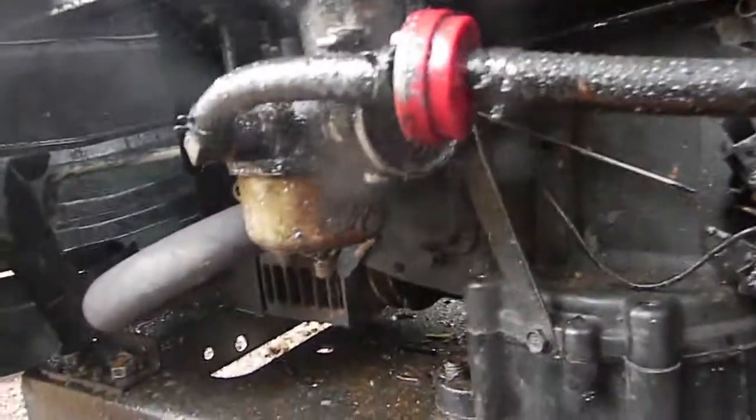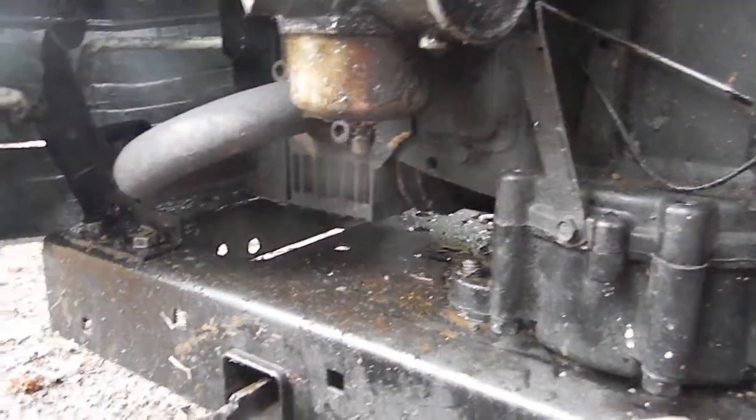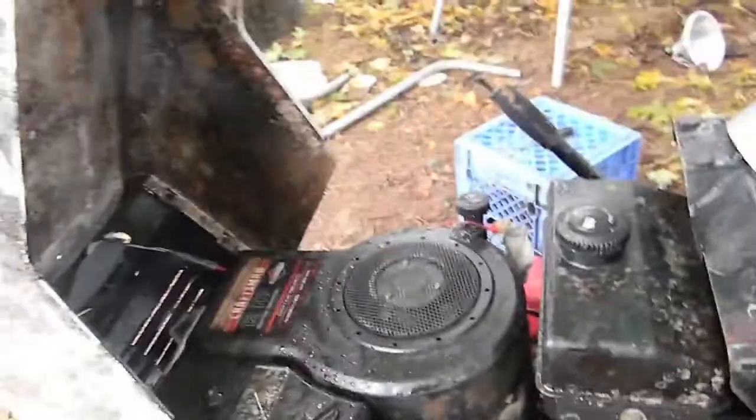I didn't have to shut it off — it shut itself off. Nice. Why is there smoke coming out of there? It's not smoke, it's steam because I just washed the thing and the engine's getting hot.